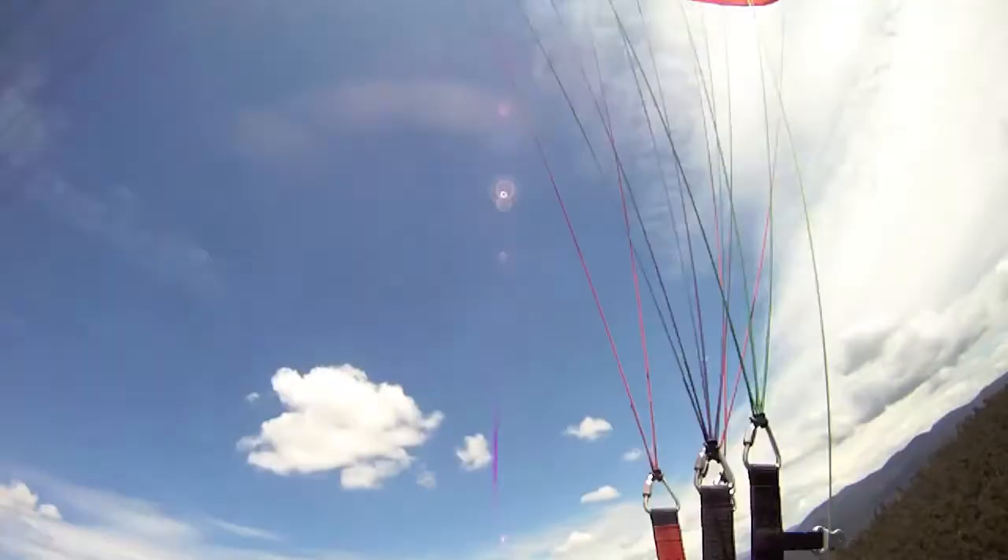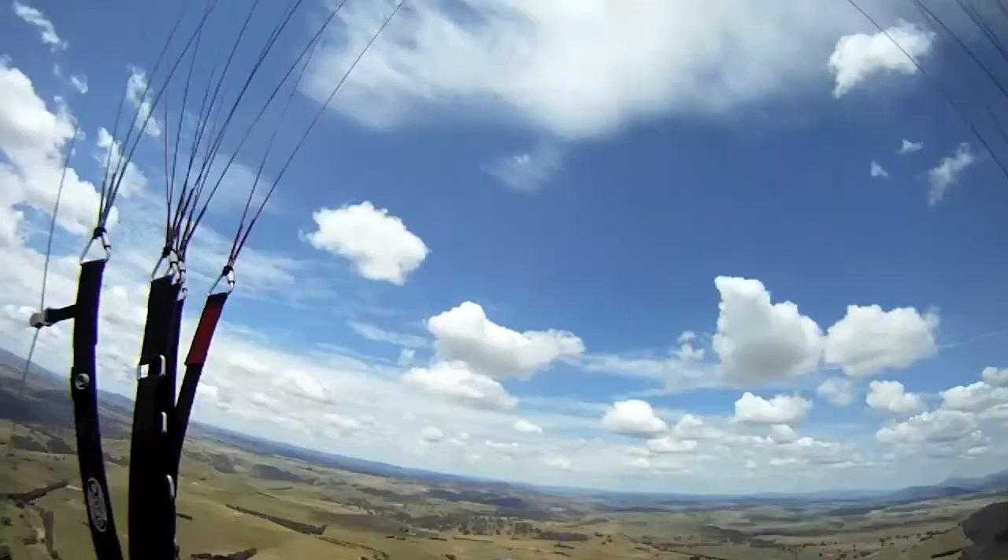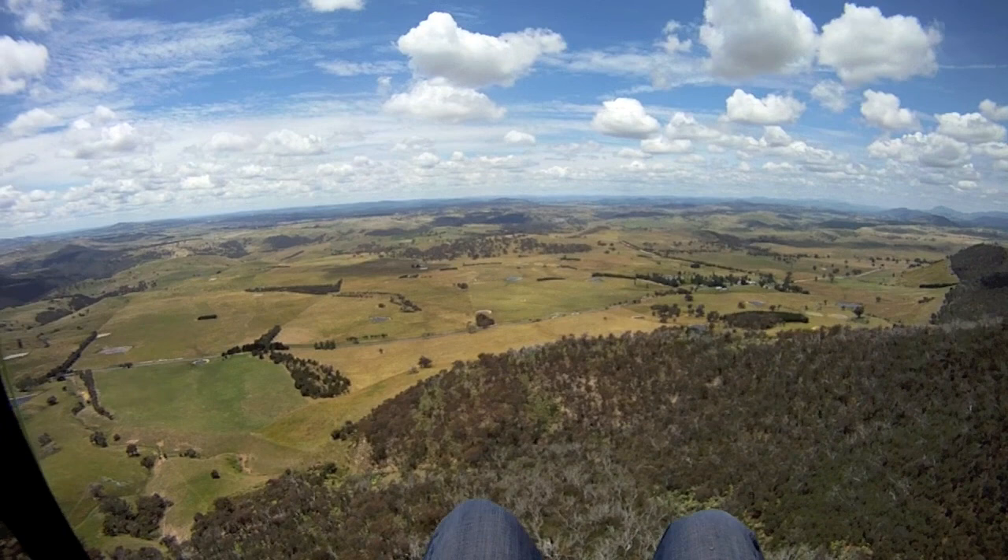There's the launch site. 1.12 kilometres to go. Getting a bit of a thermal there — that's nice. A little bit of lift — oh, I love a little bit of lift. And a bit of sink.